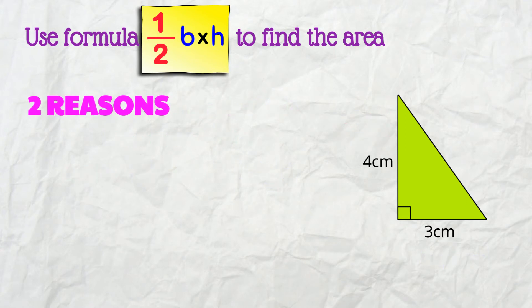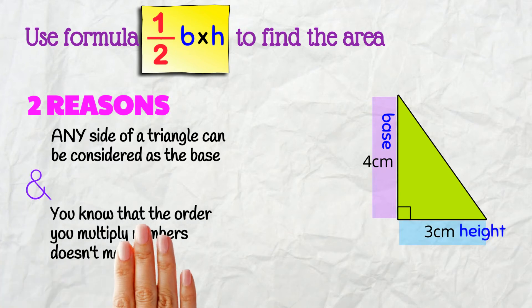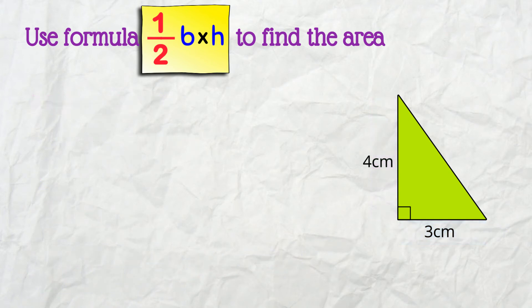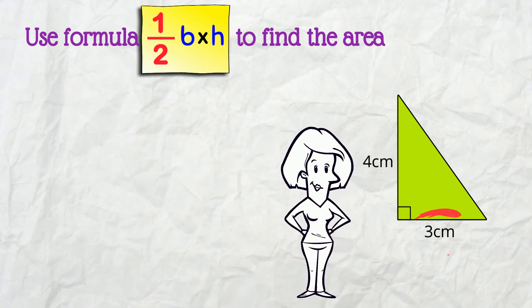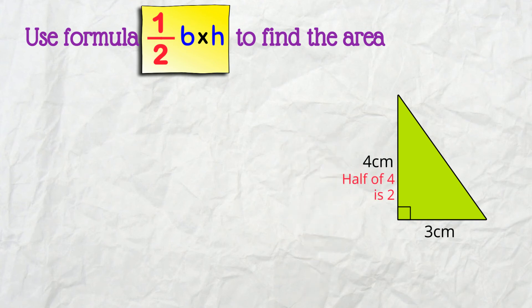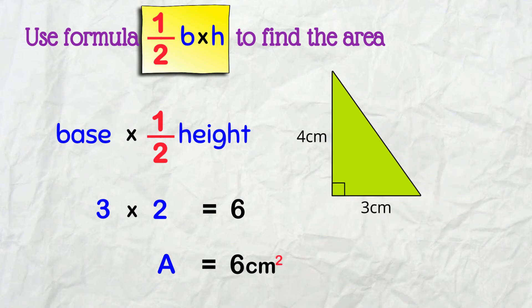But get this — you can keep the BASE and half the HEIGHT instead! Two reasons: any side of a triangle can be considered as the base, so we can decide which is the base and which is the height. Also, you know that the order you multiply numbers doesn't matter — you always get the same answer! So you can halve either the BASE or the HEIGHT and the result is the same. I'm halving the HEIGHT instead — half of 4 is 2 — so base times half the height: 3 times 2 is 6 cm².